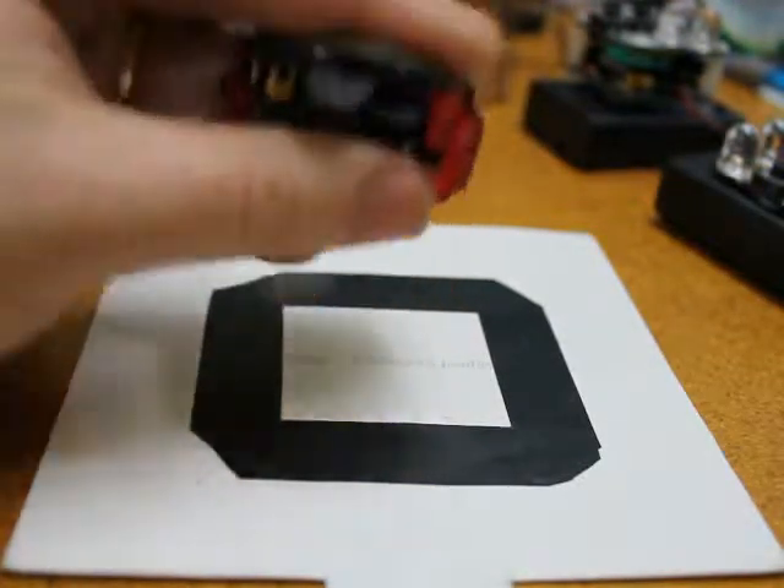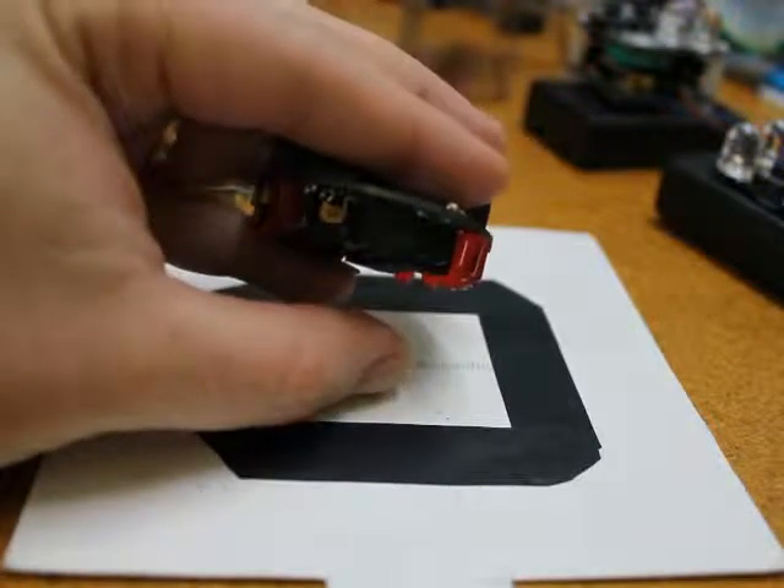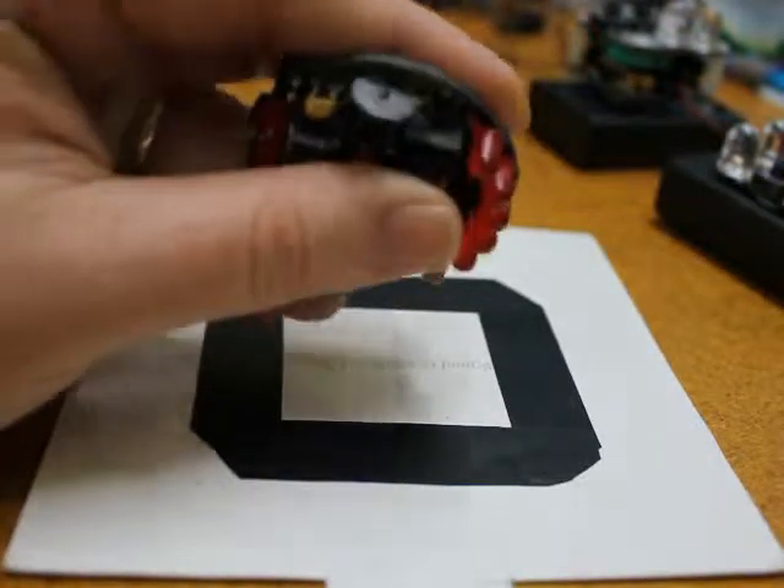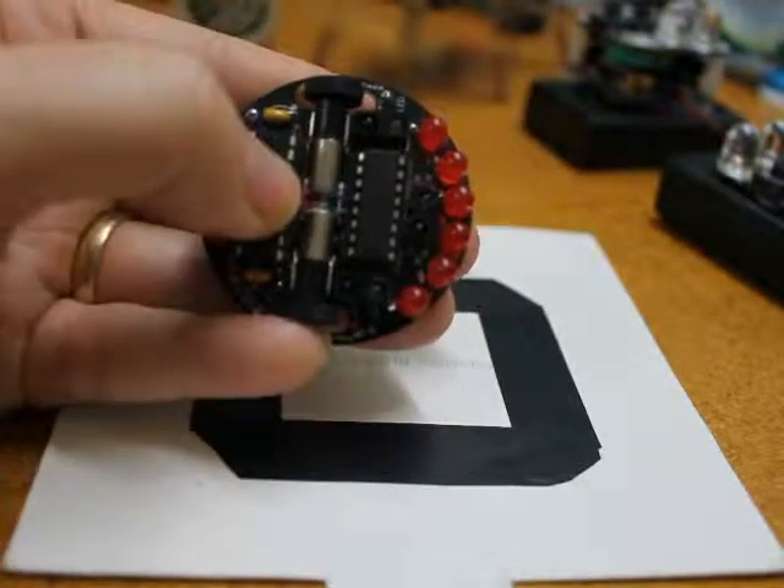The reflection sensors send out infrared light and then measure the amount reflected from the surface below. The microchip takes these values and distributes them to the motors.